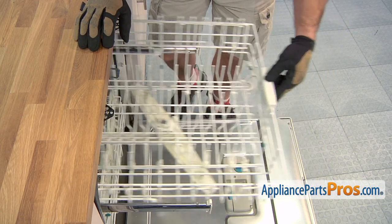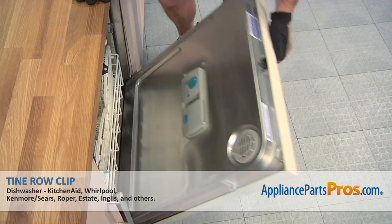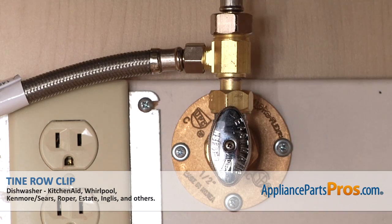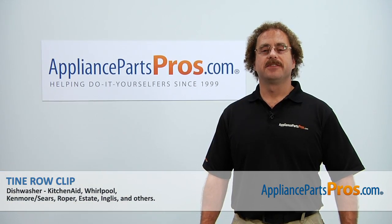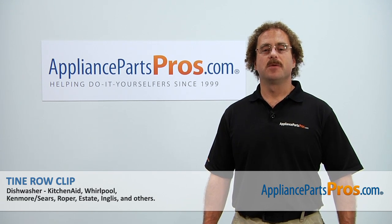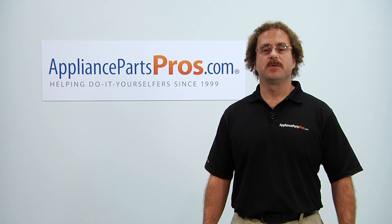Then we can push the dishwasher rack back in and close the door. Now that you're done repairing the appliance, you can plug it back in, turn the water back on and give it a spin. Thanks for joining us for another successful repair, brought to you by AppliancePartsPros.com. Check out our other repair videos on our site, Facebook and YouTube.